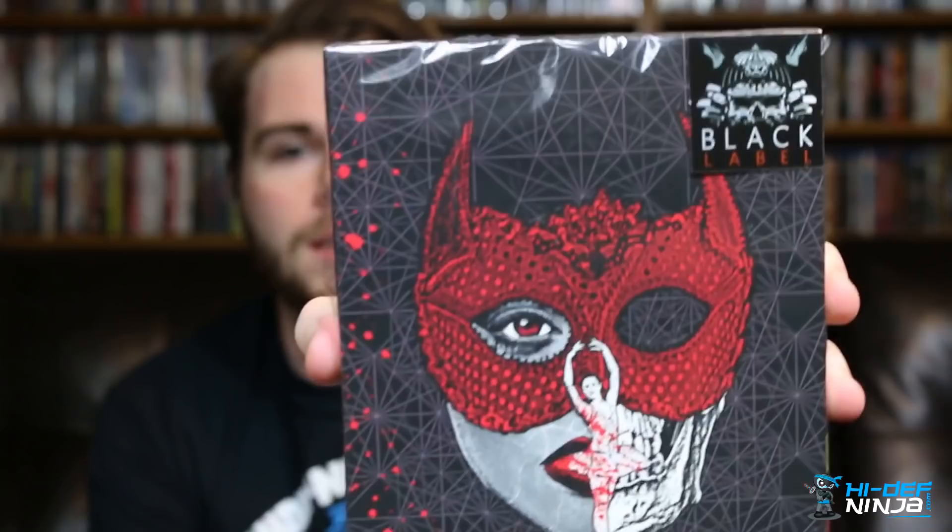What is going on everyone, Kobe from Hi Def Ninja here with a special premium edition steelbook unboxing for the 1977 Italian horror film Suspiria. Before I even open this, it looks so awesome — you've got the black label sticker right there.